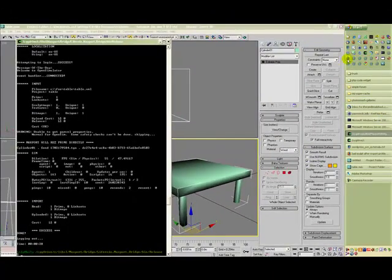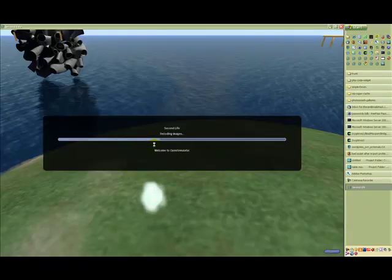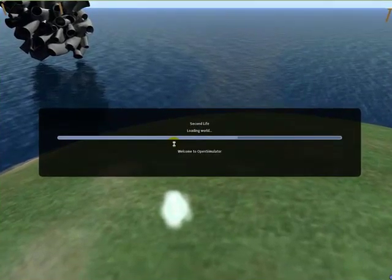I've now uploaded the table project using Maxport. It took 28 seconds to upload. So let's log into OpenSim to see what it looks like.